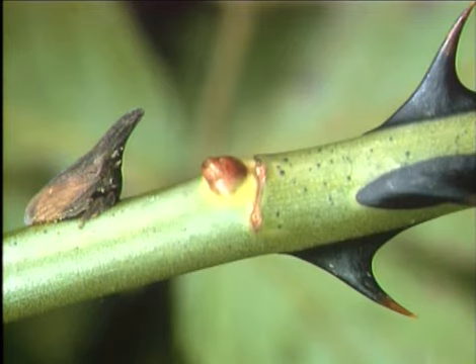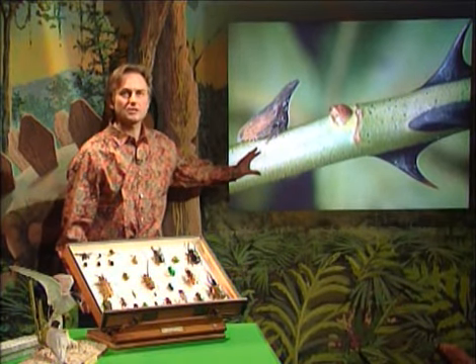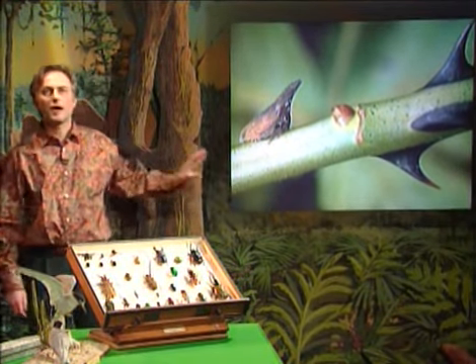It gains protection by looking like a rose thorn. You could almost say that it's like a key that fits into the brain of a bird, and the bird mistakes it for a thorn. The bird has a rose thorn-shaped lock. If that sounds a little bit mysterious, I hope I'll explain it in a moment, because I'm going to use the analogy of a lock and key.